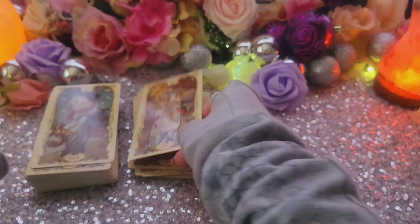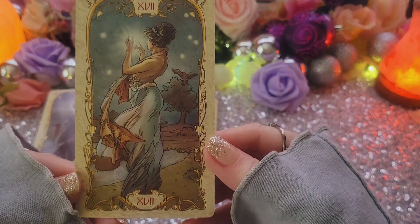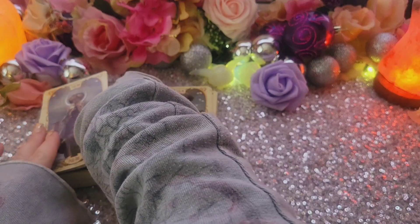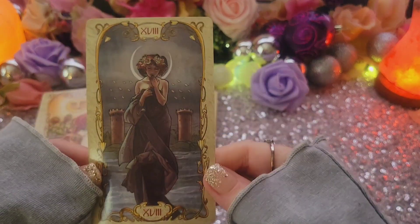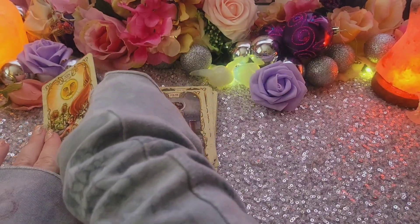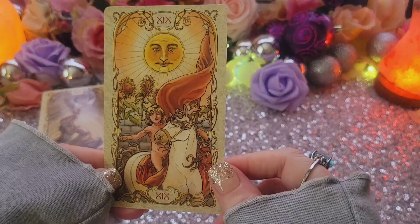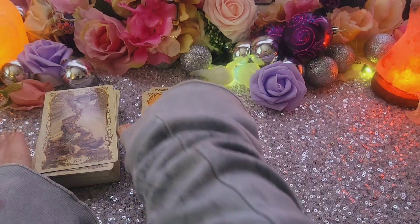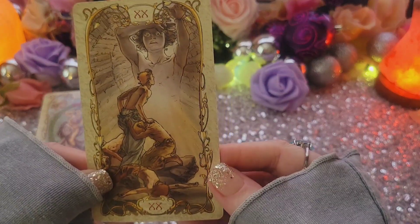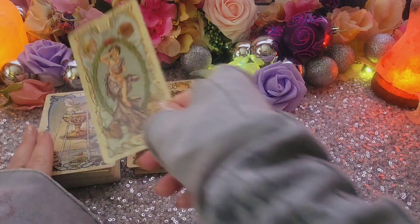The Tower. The Star. The Moon. The Sun. And Judgment. And the World.